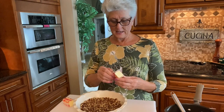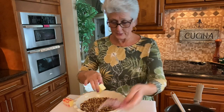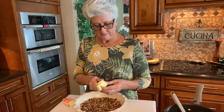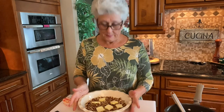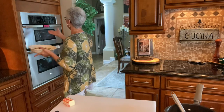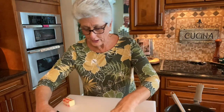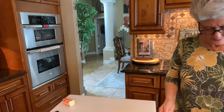So I have three tablespoons of butter — this is salted butter, doesn't matter. Let me cut it up a little bit so it'll be easier to melt. Three tablespoons goes right on top of my pecans and I'm going to put it in the microwave for three minutes.